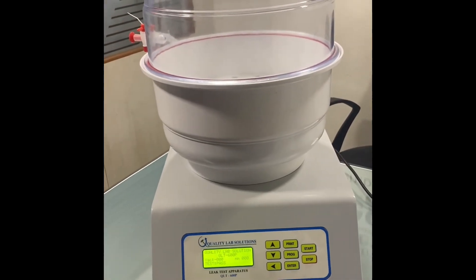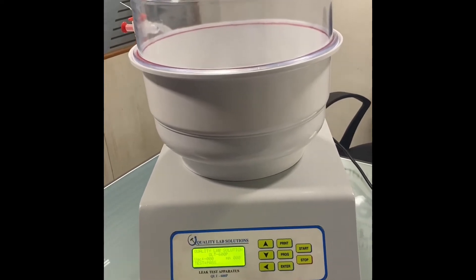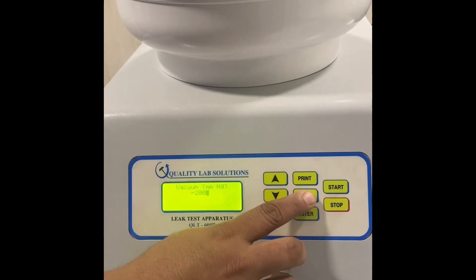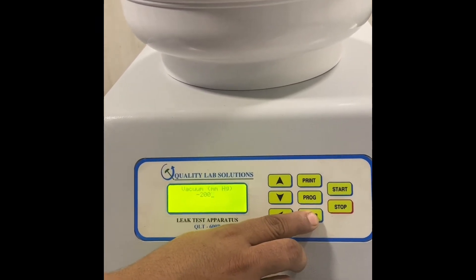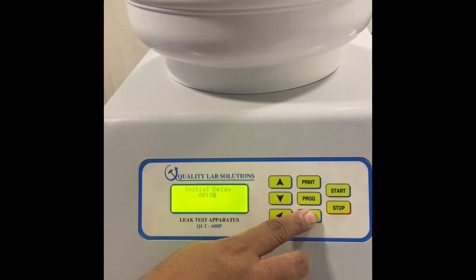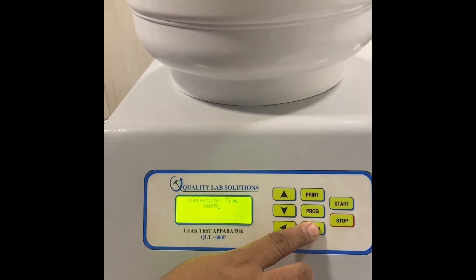We will be starting at the 200 level. We will be doing a small program: vacuum set at 200, hold time at 20, initial delay 10, retention time 5.